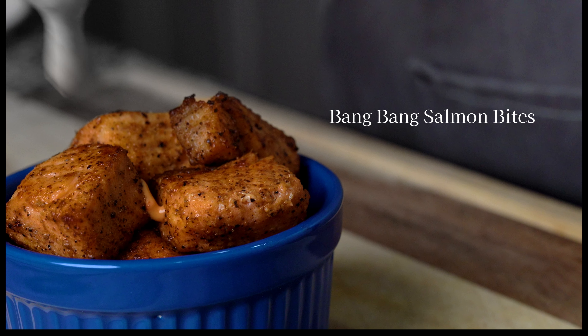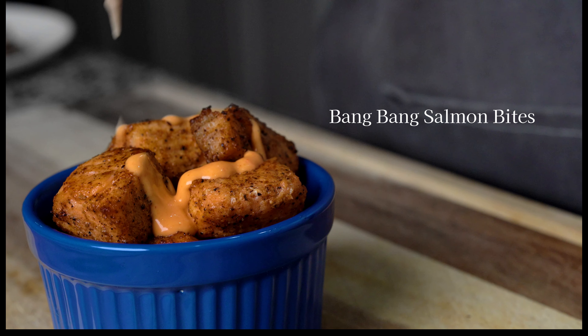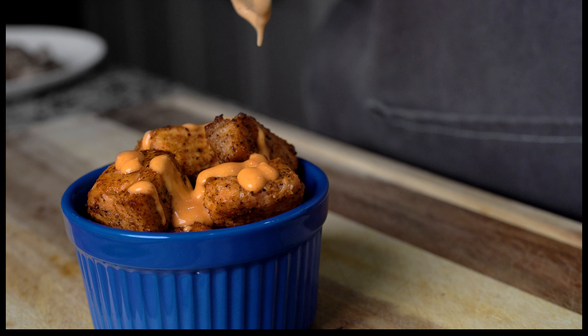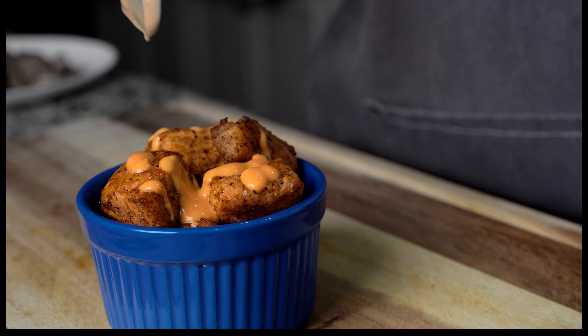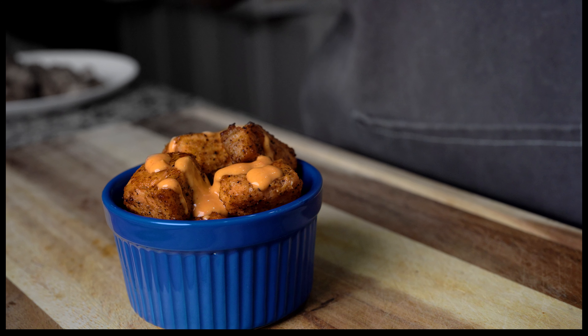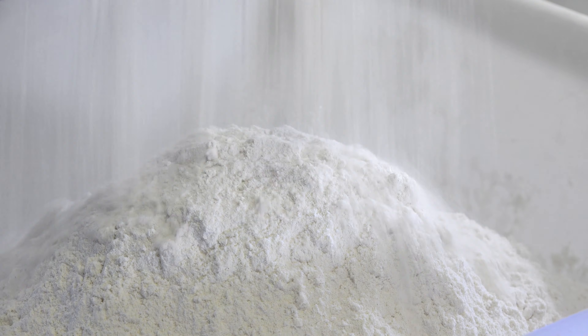Hi, it's me Sonia, and the other day I made some bang bang salmon bites. These are great if you're looking for a healthy snack or you want to use it as a meal — you won't be disappointed. So instead of putting it in a batter and frying it, I decided to cook it in the oven, and I'm going to show you how I did it so you can give it a try too.